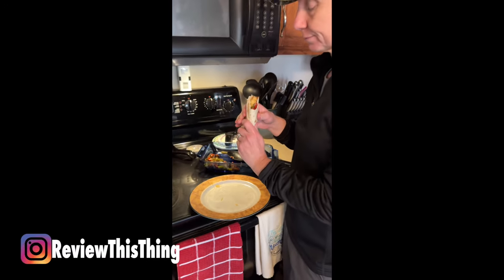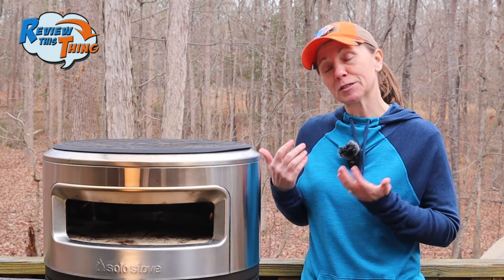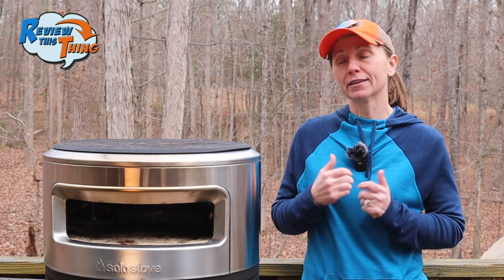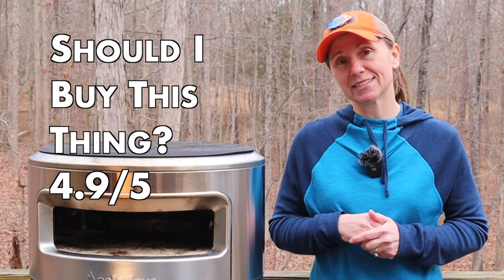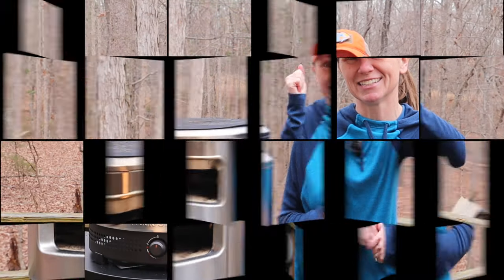Overall, we've been really happy using this Pie Prime pizza oven. The pizzas are really good, they cook super fast, and we loved making those burgers and the fajitas in it too. If outdoor cooking and especially pizza making is something that interests you, I think you'll be really happy with this one. So if that's what you're looking for, I'm going to have to give 'should you buy this thing' a 4.9 out of 5.